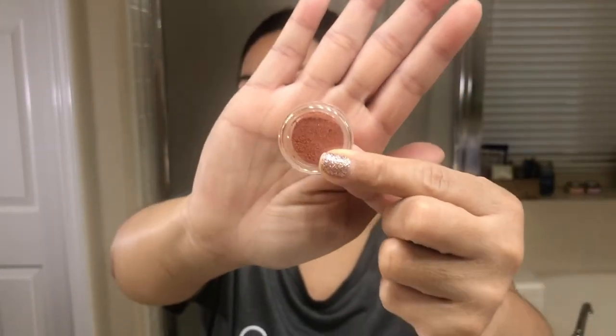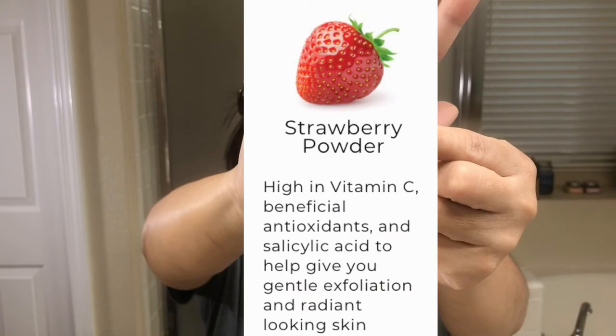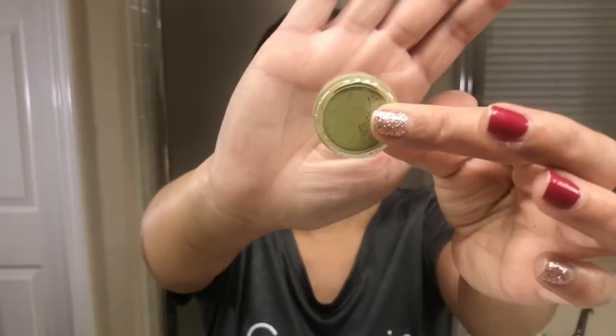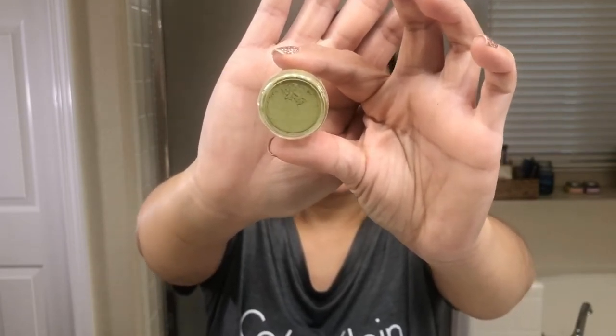The strawberry powder is supposed to be high in antioxidants — it's basically a natural salicylic acid. It also delivers gentle exfoliation to help you get radiant skin. The matcha green tea powder is an antioxidant and it helps with oily skin — I had to have this, right?